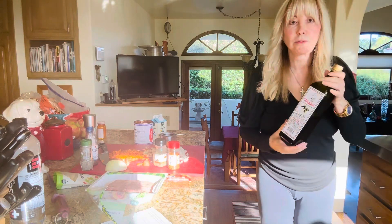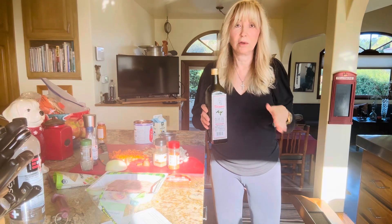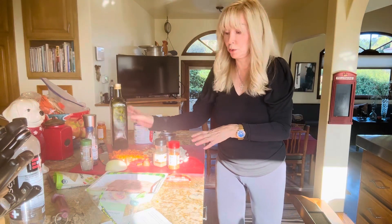This is Felipe's olive oil, but any good quality extra virgin olive oil will do — three tablespoons of olive oil. You put them in a pan and you sauté the vegetables until they start to soften.